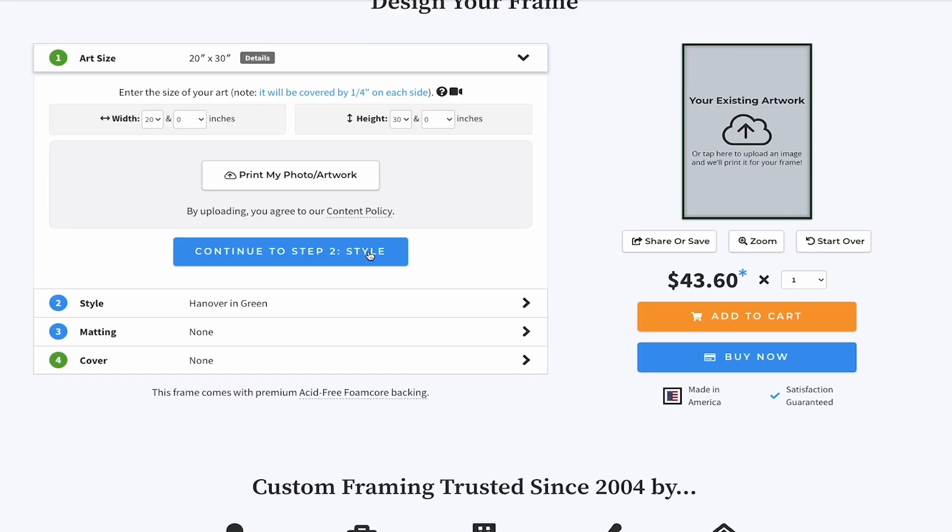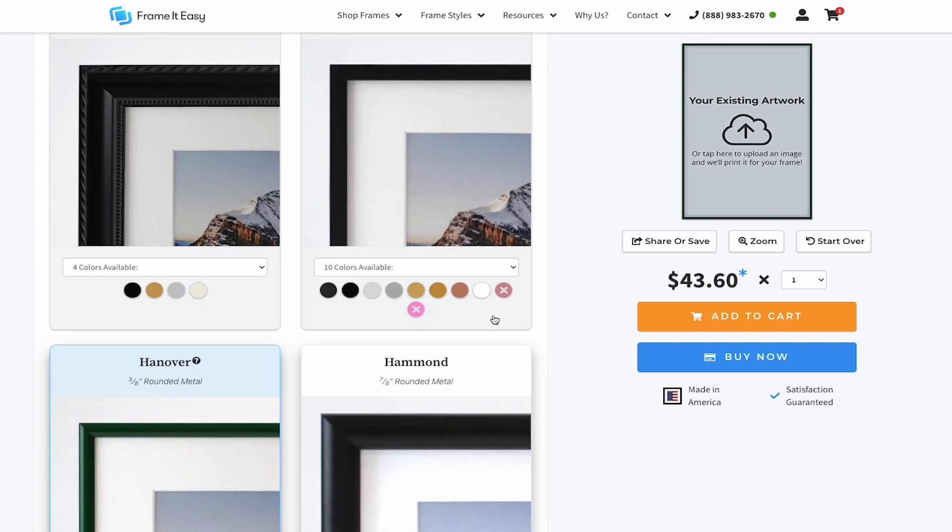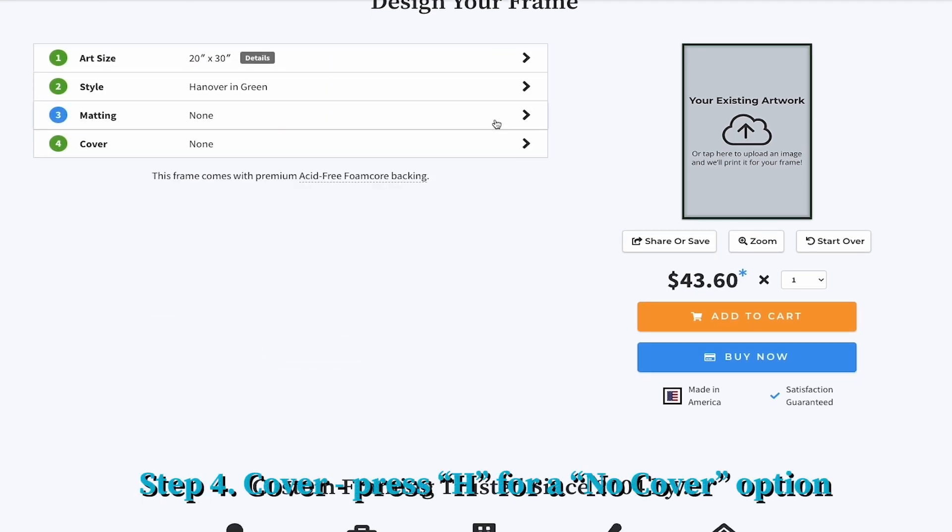Once you have your art size, head over to our custom frame designer, enter your dimensions, and select your frame style and matting if you wish.